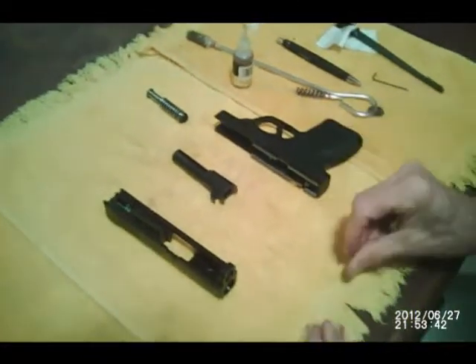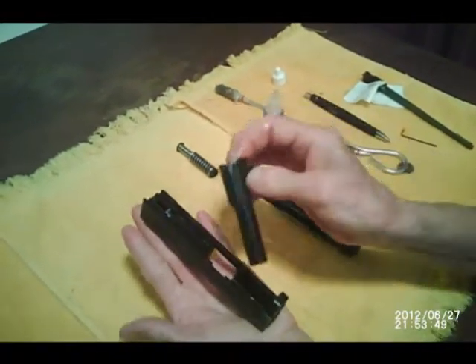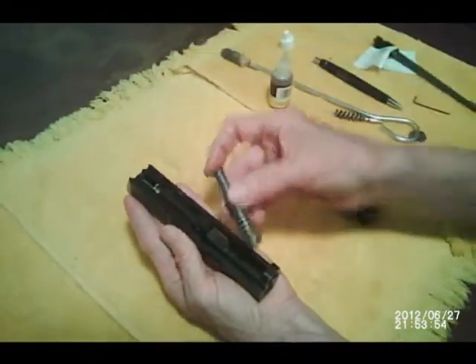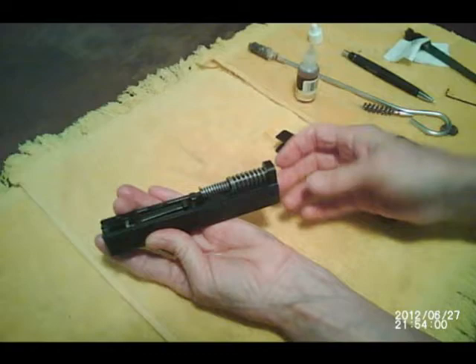And now we're going to reassemble. Take your slide. Drop your barrel in first — make sure the flat edge goes down and the locking lug is on top. Then put in your recoil spring, touch it with your thumb and push it down, and it's in.